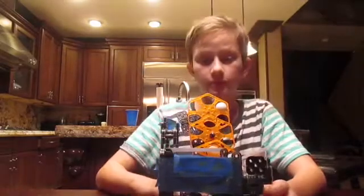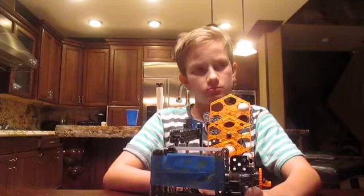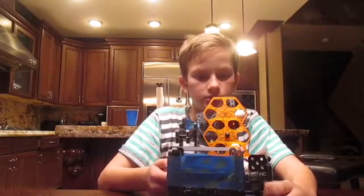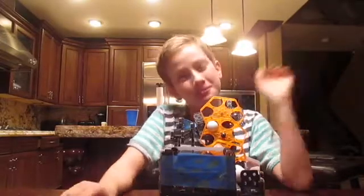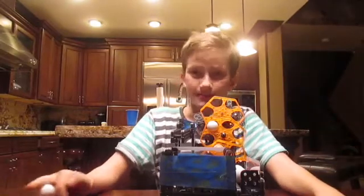It was a really fun build. It took two days. You guys didn't see that because I just magically transformed it. So this video was from yesterday night, today's afternoon, and tonight.